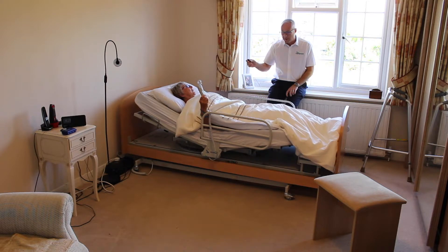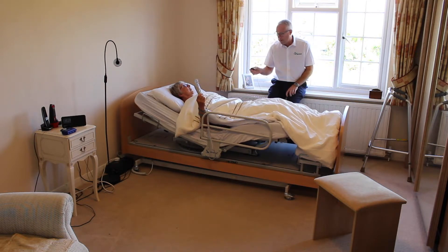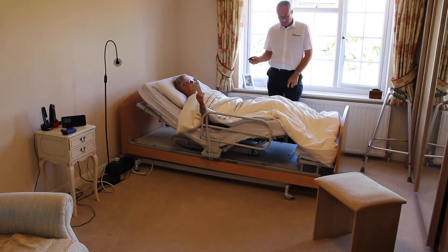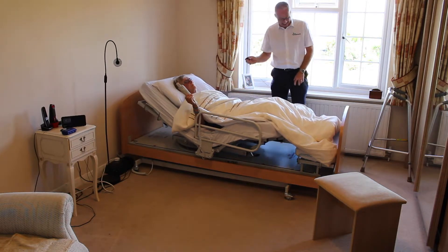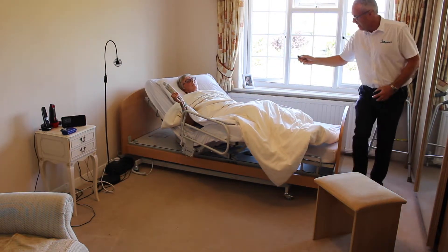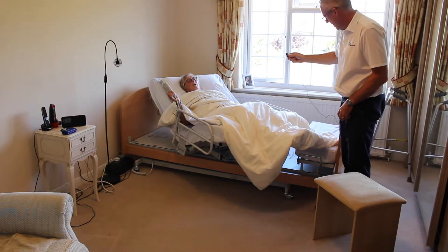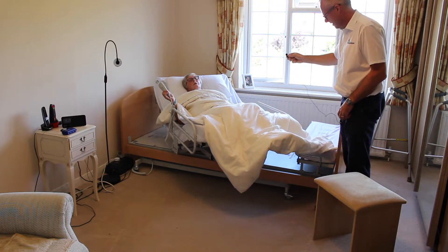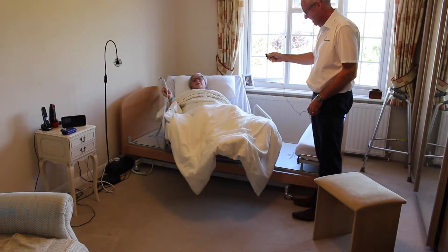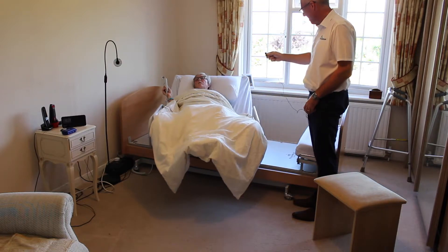So when you start the rotation, I guess this is going to spin around with the bed? It does indeed. And it doesn't catch anywhere, hopefully. And my feet are always covered, so they're nice and warm. Lovely yes, most important to have warm feet.